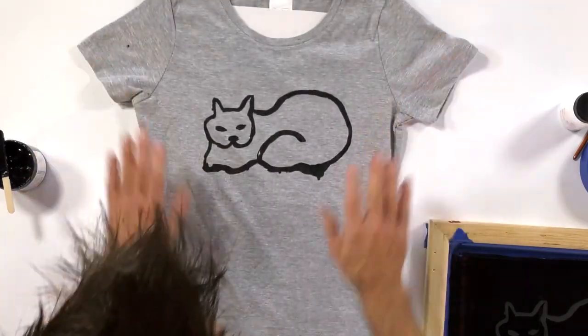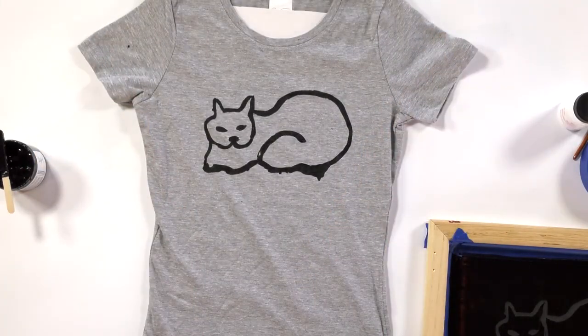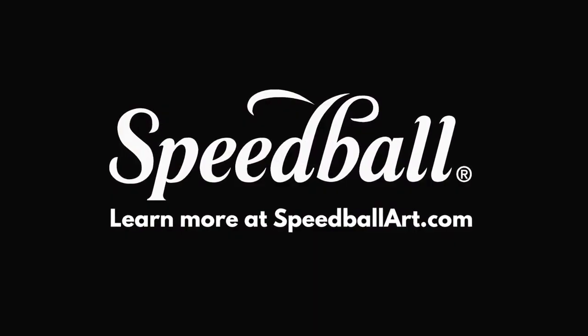Very cool. There's the image. We'll continue the process in the next video.